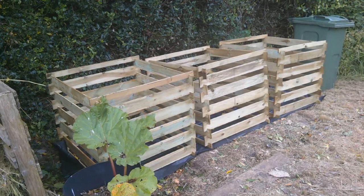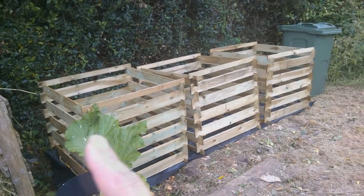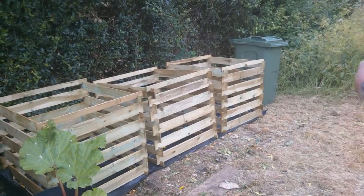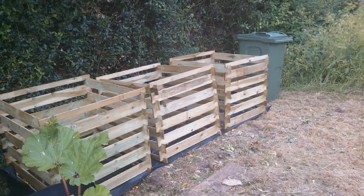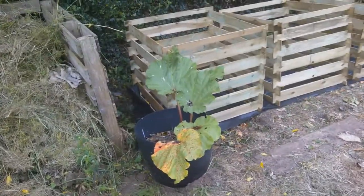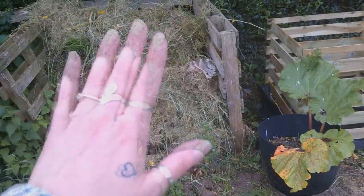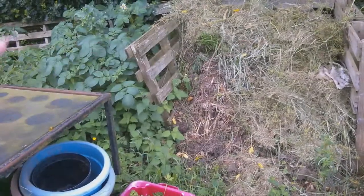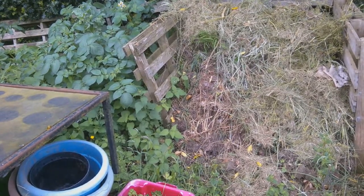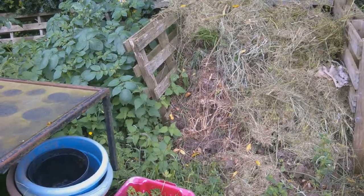We'll start outside here. These are the three new compost bays — one, two, three. That one at the end has some leaf mould in it from last autumn's leaves. We've got a little pot of rhubarb here, which is looking much happier because it's got more space. You can see my original bay, which I'm just going to leave to rot down now, and one of the other originals whose sides have really rotted and broken — but we've got a load of potatoes growing in that one, which is great.